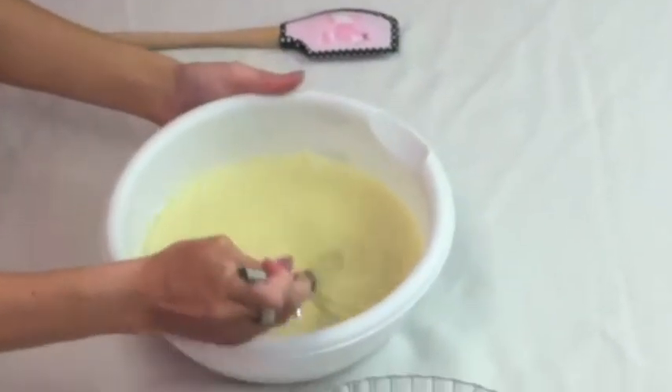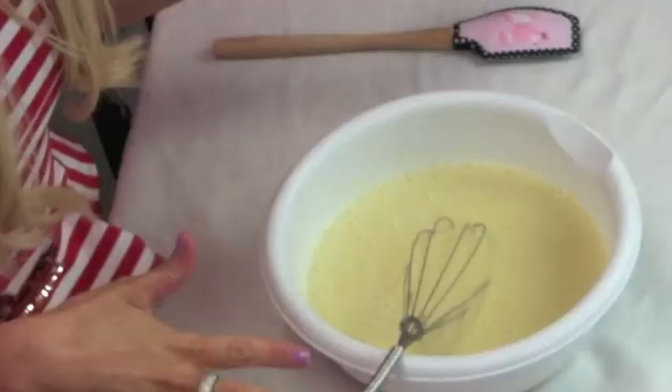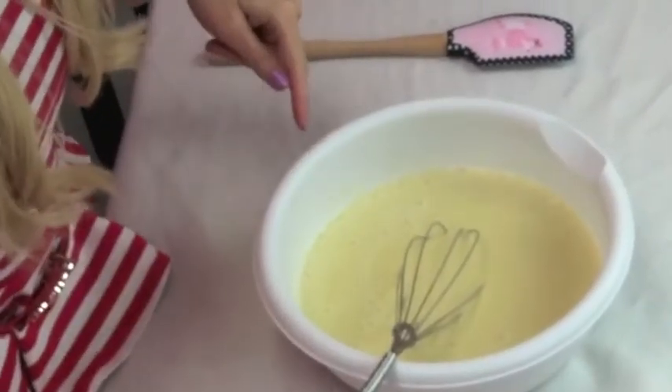Then you're just going to beat it for two minutes — get those guns ready! It's been two minutes and it's going to look pretty frothy when you get it to the right consistency. Make sure you don't have any lumps or bumps in there. Now we're going to pop this in the fridge for five to ten minutes while we do the other stuff.